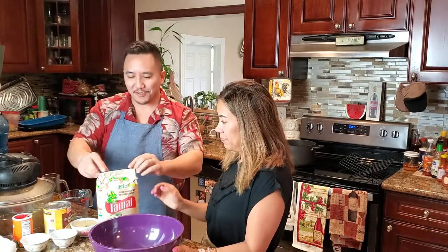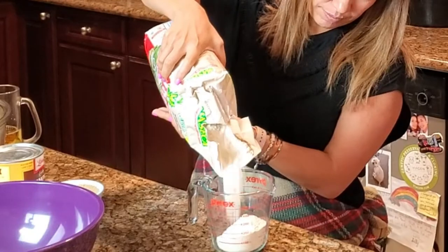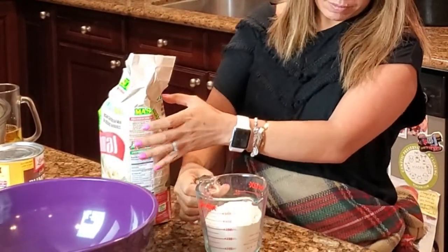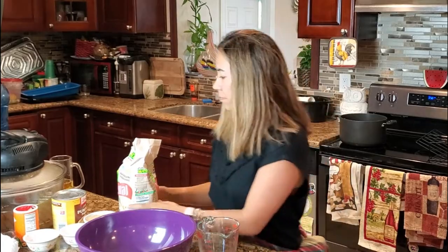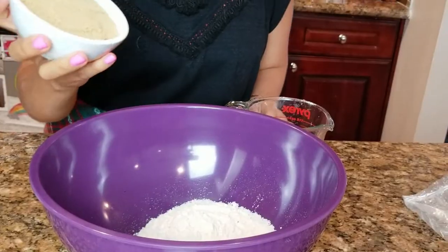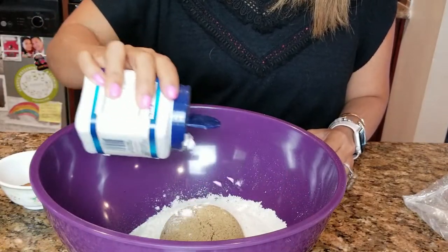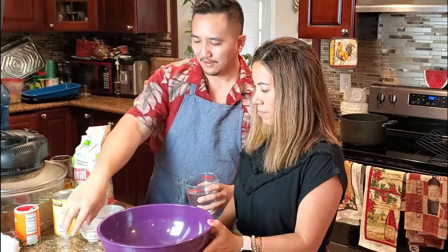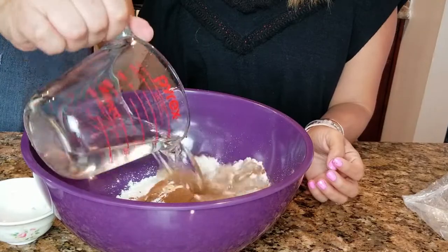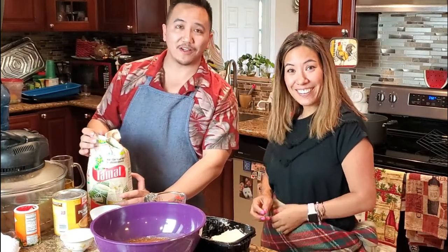Let's go ahead and make our masa. We're gonna need one and a half cups of the masa powder, then put that brown sugar in there, a quarter teaspoon of baking powder, our spices — cinnamon and cloves — one and a half cups of warm water. Then we need some lard; that lard is gonna give it the perfect texture and consistency and not let it get dried out. We're gonna put two-thirds of a cup of lard in there.